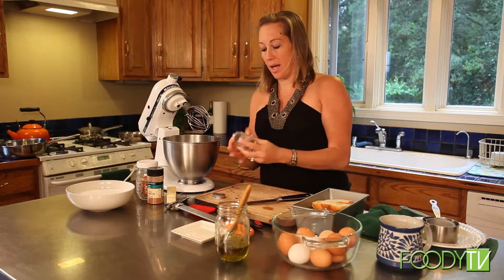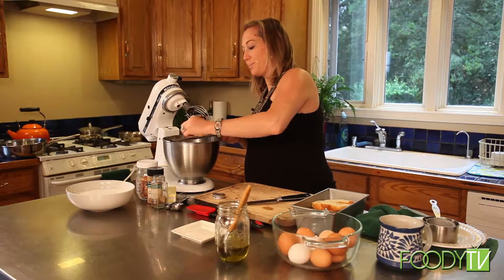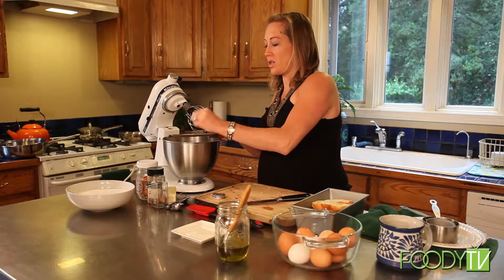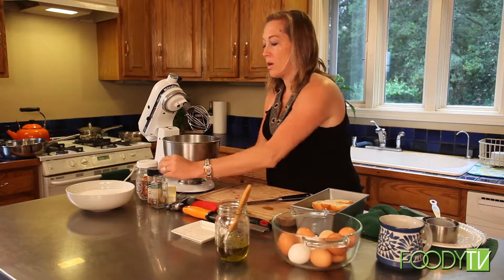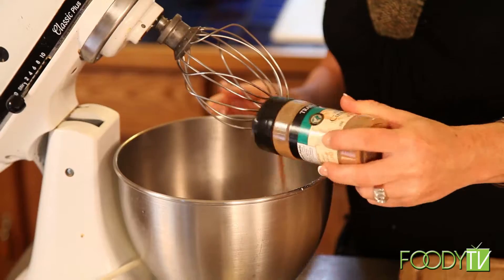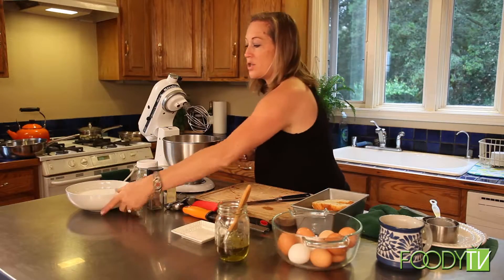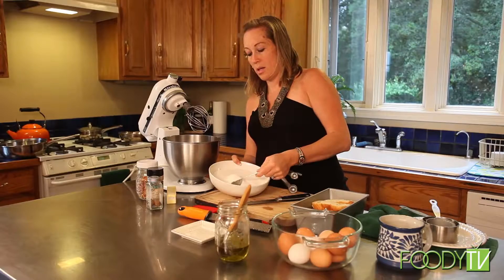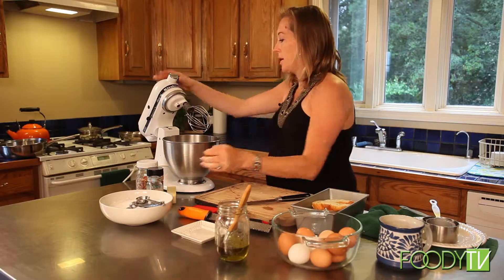To that we're going to add some nutmeg. Nutmeg is a warm spice used a lot in baking, so we're adding some fresh grated nutmeg to our dish. We're also going to add just a touch of cinnamon — this is about a quarter teaspoon. And we need some sugar so we're going to add two tablespoons of sugar to bring out the sweetness of our French toast casserole, and we're going to blend.